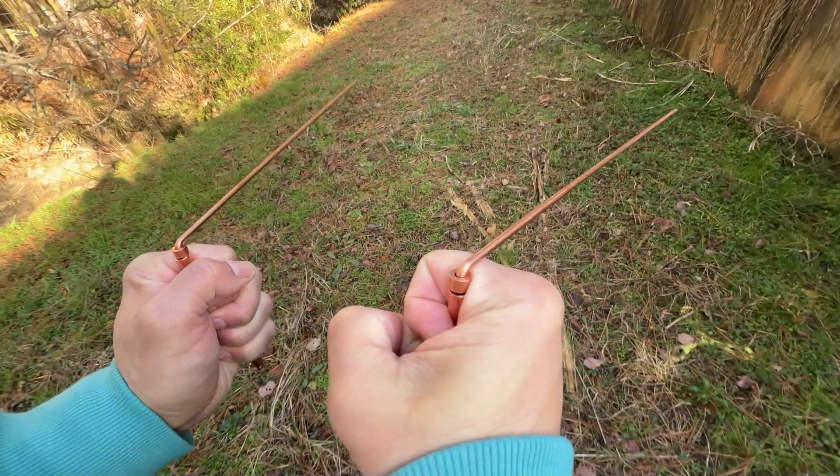And can a divining rod be made of a coat hanger from a dry cleaner? Sure, as long as it's the right material, yes. And have you taught on this subject — to use coat hangers to find hidden graves? Absolutely. It's a hobby of mine, just like stamp collecting, coin collecting, and it teaches wonderful scientific principles.